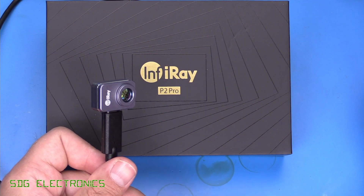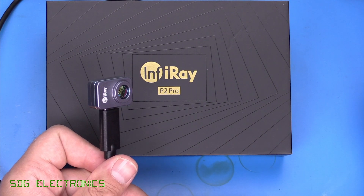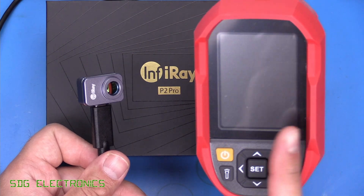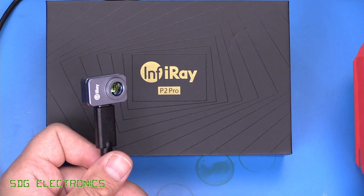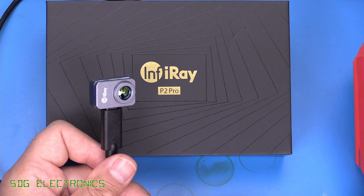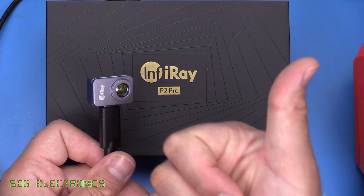The InfraRay P2 Pro is, as far as I can tell, the lightest and smallest thermal camera with these specifications on the market — a really impressive device. Compared to standalone options like Uni-T thermal cameras, it's far less bulky, and using your mobile phone's powerful processor and touchscreen is a benefit for many applications. If you're in the market for a thermal camera this is definitely one to consider — links are in the description below. Leave any thoughts or comments in the comments section below.